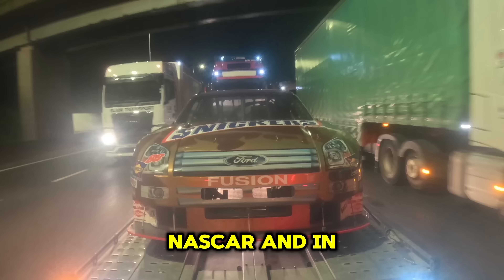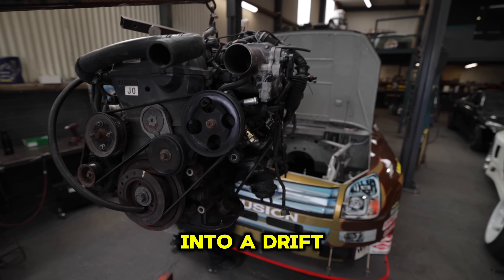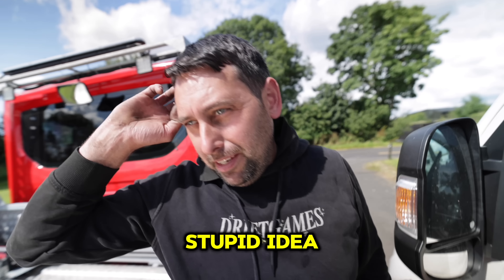On our last episode we bought a NASCAR, and in the next nine days we're going to be turning that NASCAR into a drift car, which could be kind of ambitious. Well Wayne, what do you think? Stupid idea.